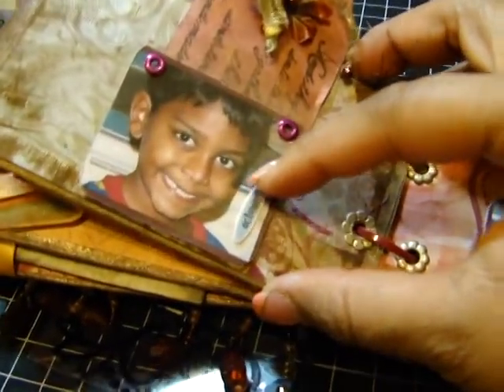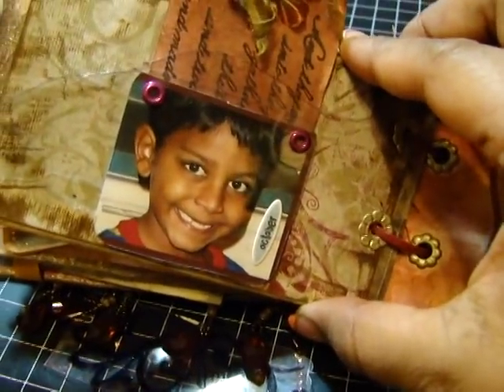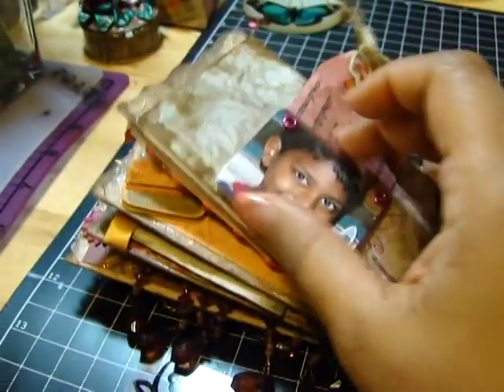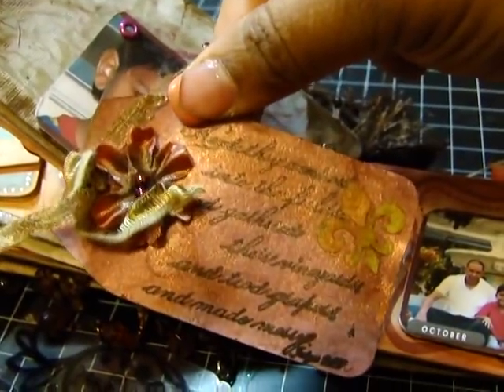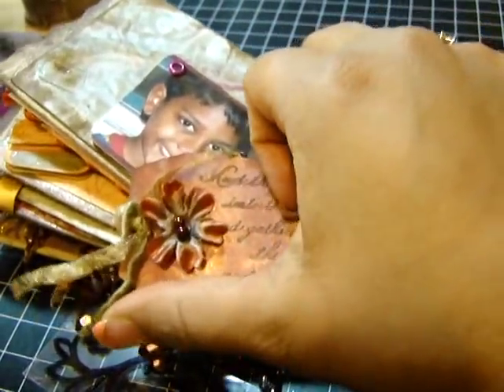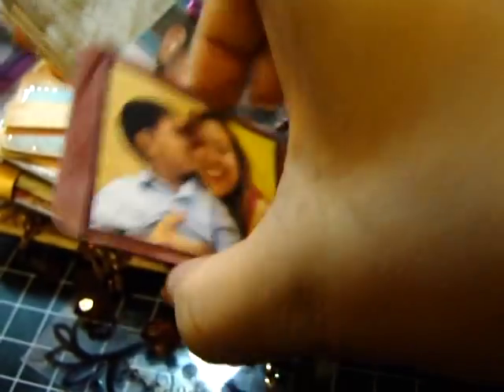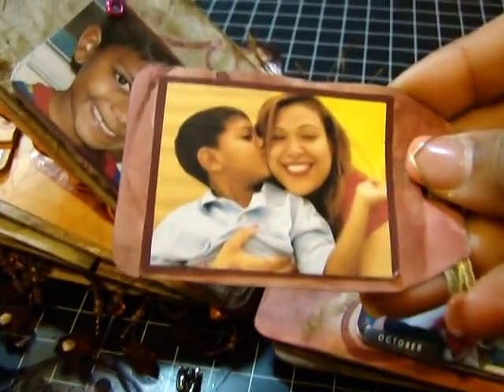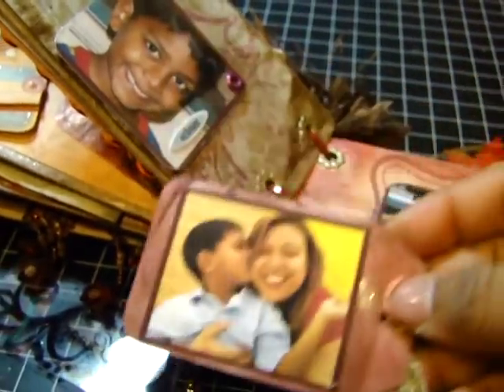And then here is a picture of my nephew — I caught him playing with one of his toys and he gave me that cute little grin, so I took a picture. Here is the packaging material — what I did was cut the packaging material to the same size as the picture just to protect it. I put it on eyelets and in the back it served as a pocket. So I put another really beautiful tag that I made with a little flower and some beads and a little punched-out fleur-de-lis. And here is another picture of me and my nephew.